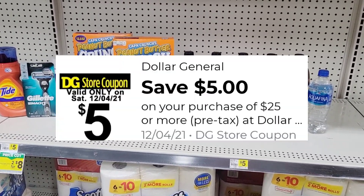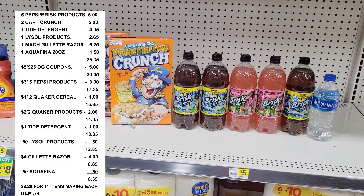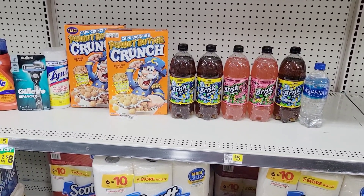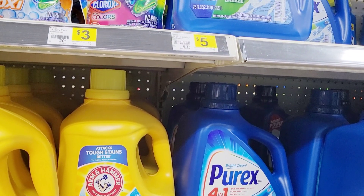Using all the coupons I mentioned plus my five-off-of-twenty-five, your total should be eight dollars and thirty-five cents for all these items. I still feel like that is a great price for everything we got here.